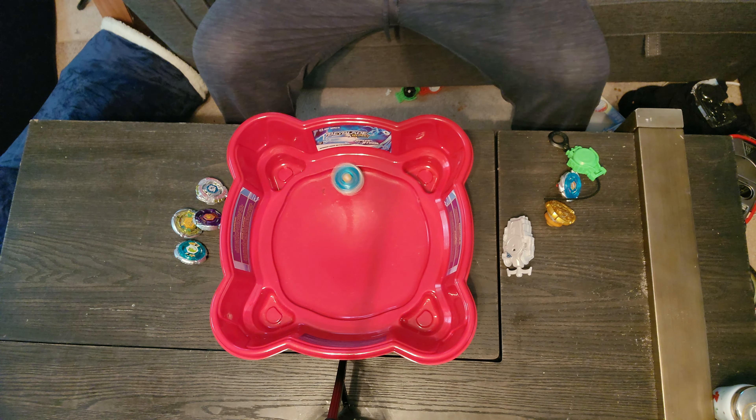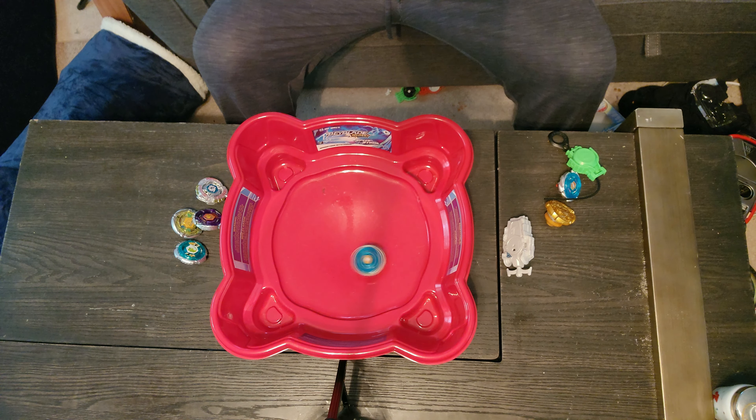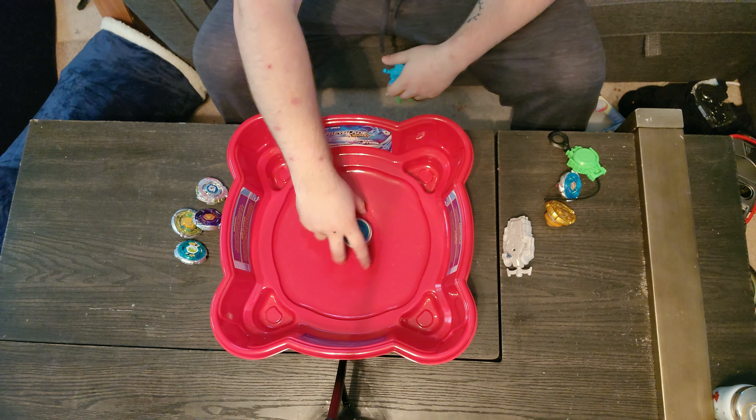And immediately it's doing the Pegasus figure-eight. It's like a figure eight - it actually works like Pegasus, it actually attacks like Pegasus. Oh that makes me so happy! The authentic Pegasus is immediately doing what I remember.